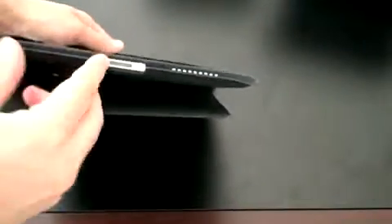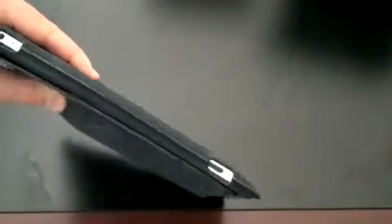You still have access to all your ports, speakers, volume, the screen rotation lock, the lock button and power button, and of course the headset. So when you walk around with it, it doesn't really offer that much protection, but it also doesn't offer that much bulk, which is nice if you're putting it in a bag. You're not going to get a lot of extra profile to it.